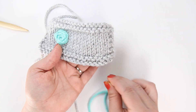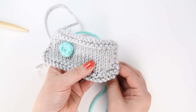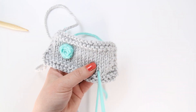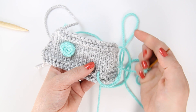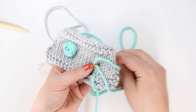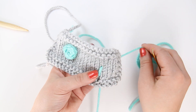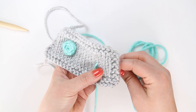I'm going to come from below, from the wrong side of my fabric, and pull my yarn through. I want to make sure I pull plenty of yarn so that I have enough to work with, and then I'm going to thread that into the center of my stitch — and that is my first leg.